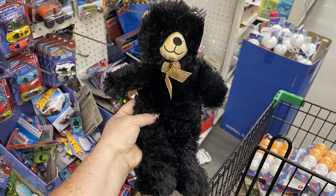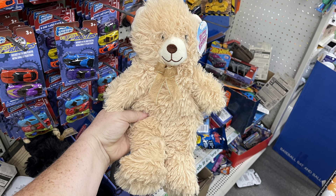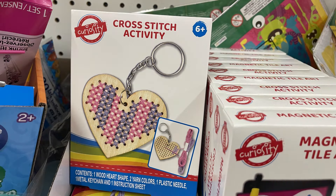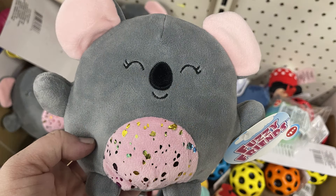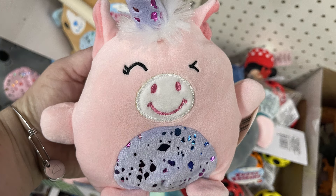In toys and games, there are 12-inch teddy bears — so cute and nice and big for just $1.25. There's also the Novitude World harmonica, a cross stitch activity kit to make a key chain, and magnetic tile art that comes with paint and a paint brush. The fuzzy friends include a koala bear, a unicorn, and a puppy.